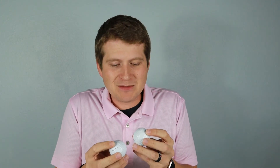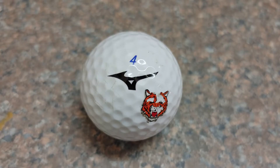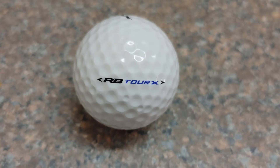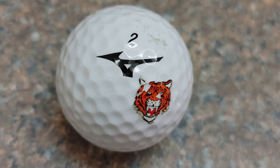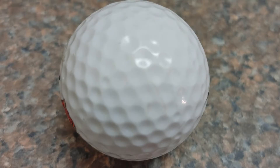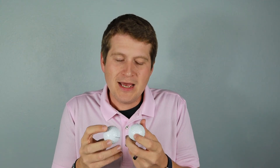Before diving into what these numbers mean, the durability test — as expected, the Mizuno balls passed with pretty much flying colors. After about 70 to 80 shots into an unforgiving net, there are just minor rips, tears, and scrapes from the net, but honestly they look pretty good. I'd give it a four to four-and-a-half out of five on durability. They're going to last you about a round before you end up hitting them in the woods or the lake.